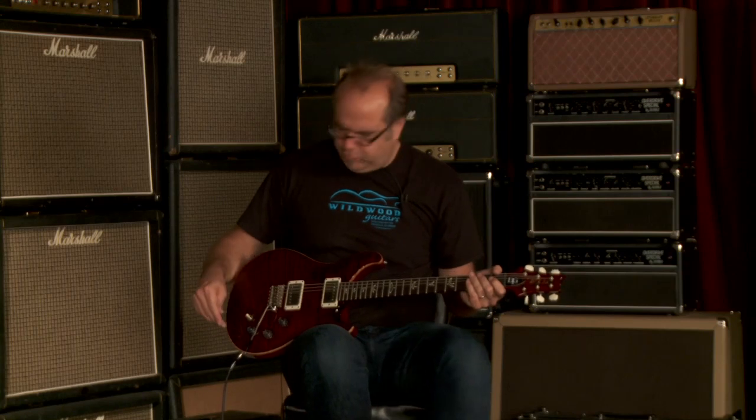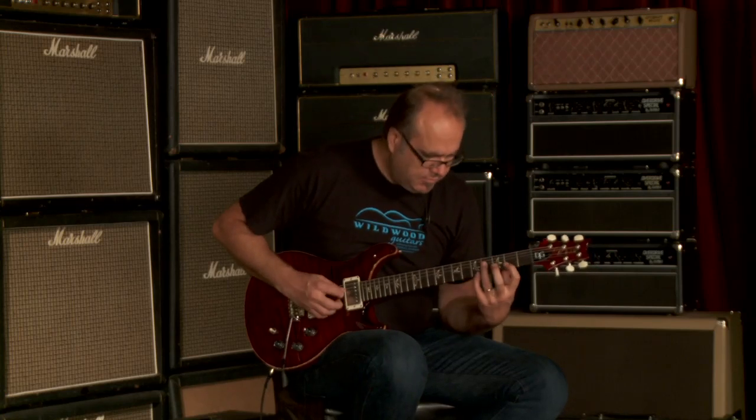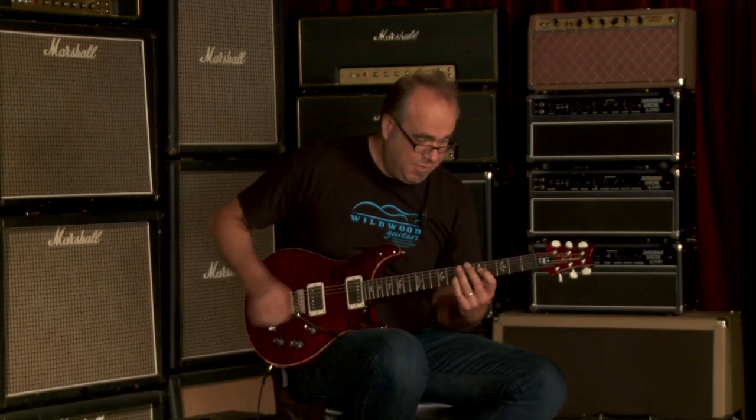The power of Black Cherry is robust. Let's go to that bridge pickup — single coil first and then humbucker. Bridge pickup by itself.